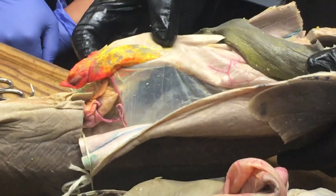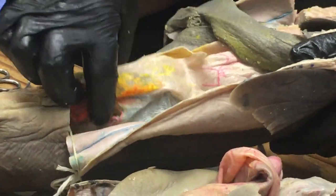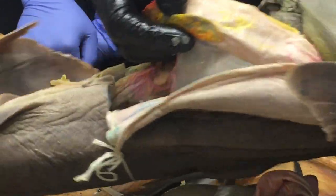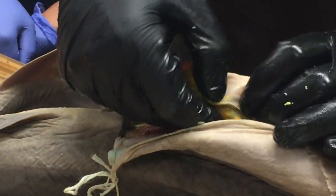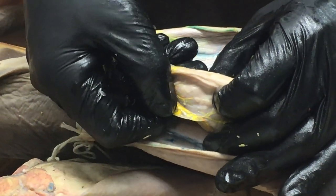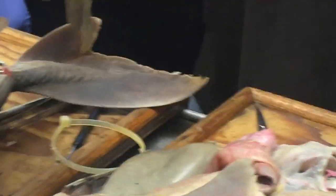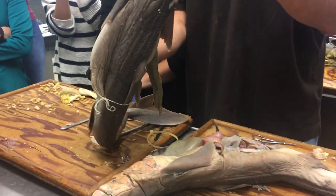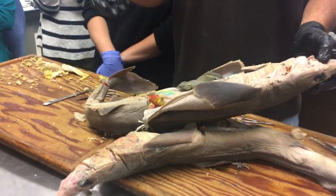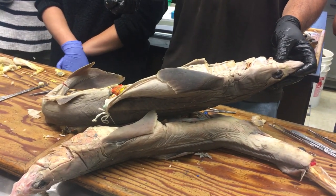There is a part of the dorsal mesentery that connects the stomach to the spleen — that's called the gastrosplenic ligament. If you pull the spleen away from the stomach, that little bit of mesentery between them is the gastrosplenic ligament. That said, I would be very unlikely to ask you that — we have more important things to worry about.